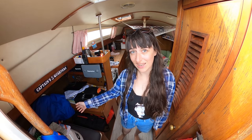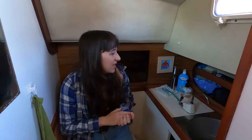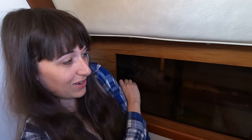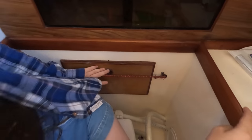Coming down the companionway steps, we have the nav station to the left and the head to the right. The headroom is pretty good — I'm five-eight and there's quite a big gap. It's a generic Jabsco manual pump sea toilet and we don't have a holding tank. There's a drain in here, so if we wanted we could change this to a wet room or add a shower, but we've got no immediate plans. There are a few shelves, three seacocks underneath, and some sliding shelves at the back for toiletries and cleaning stuff.